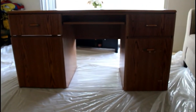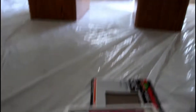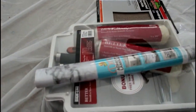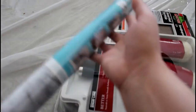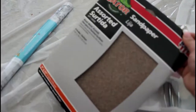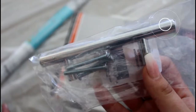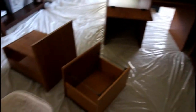These are the supplies we picked up for the desk transformation. We have white paint, marble contact paper, a little paint set with rollers, sandpaper because we're going to sand it all first, and we just picked up these super modern chrome handles to make it look a little more modern and cute. Let's get to transforming.